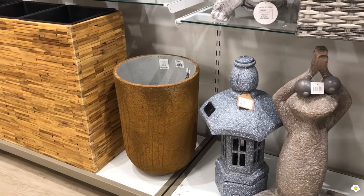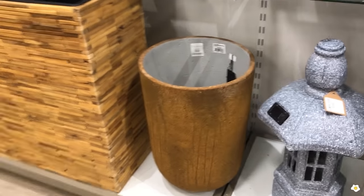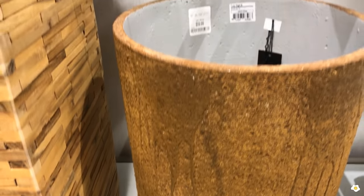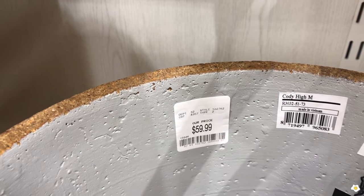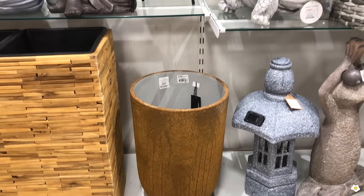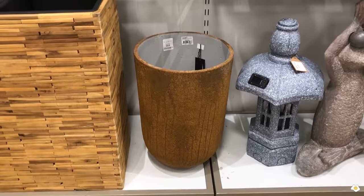This one is beautiful. Look at the details, oh my gosh, it is so pretty. It is $59.99 and it can hold a 12-inch or even 14-inch plant. So beautiful.